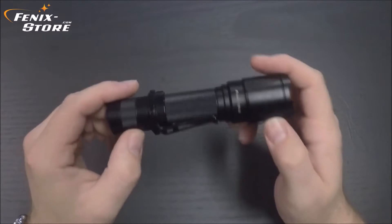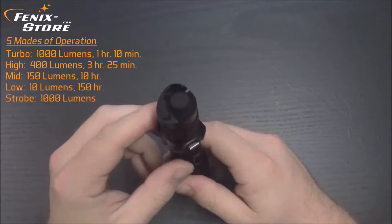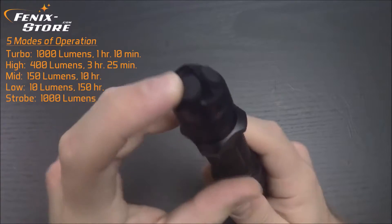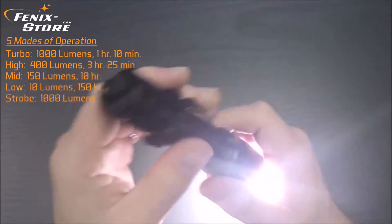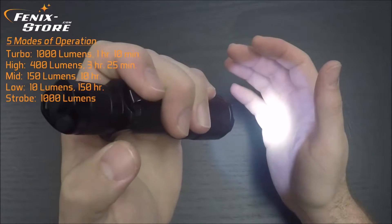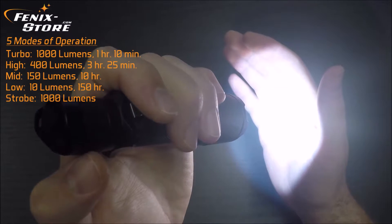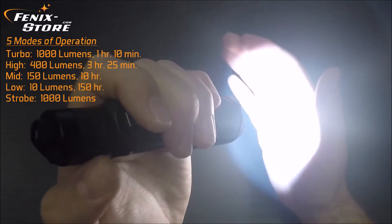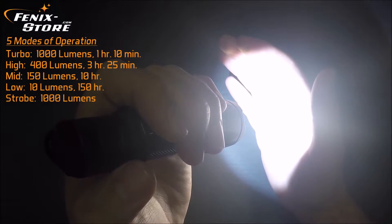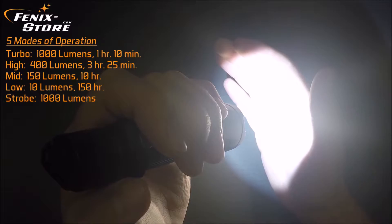Let's take a look at the output modes — there are five of them. You've got low, mid, high, turbo, and strobe. You have your on-off and your mode switch. Starting on low: 10 lumens at 150 hours. Tap your mode switch — mid: 150 lumens at 10 hours. High: 400 lumens at 3 hours 25 minutes. And the brightest is turbo: 1000 lumens, running 1 hour and 10 minutes.